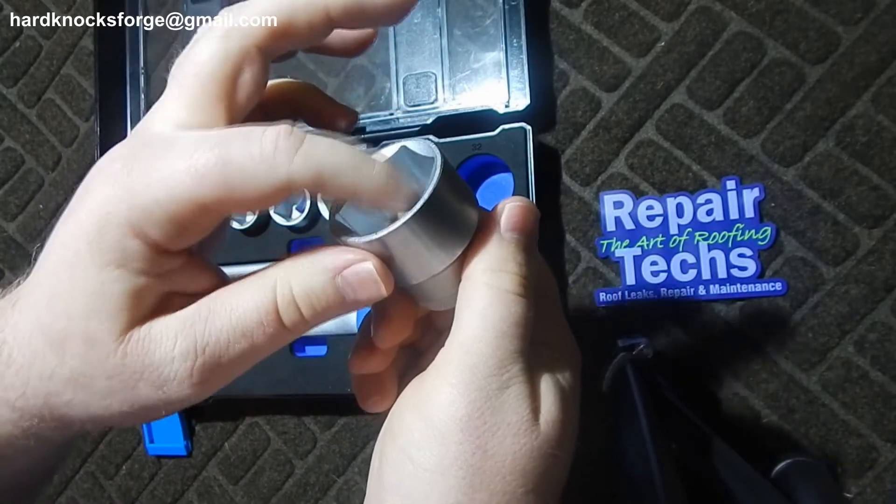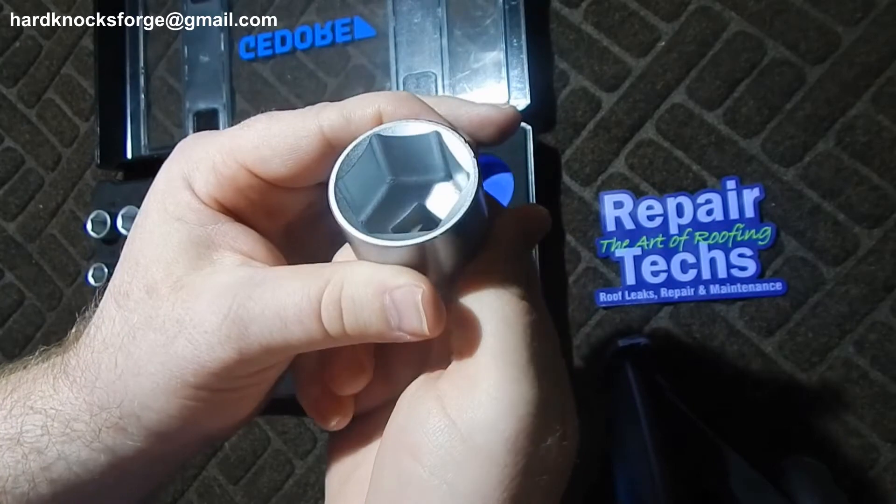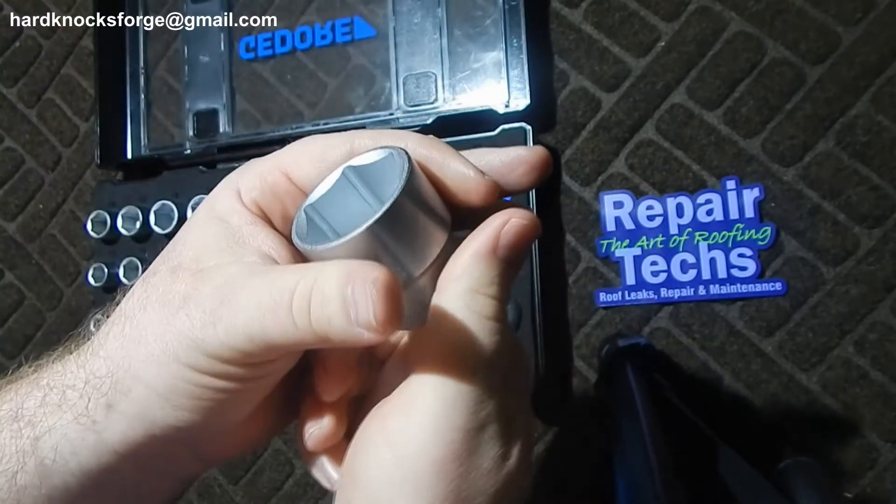That paint on the inside — there are other socket companies that do that — just to kind of tell if you've actually used the socket.